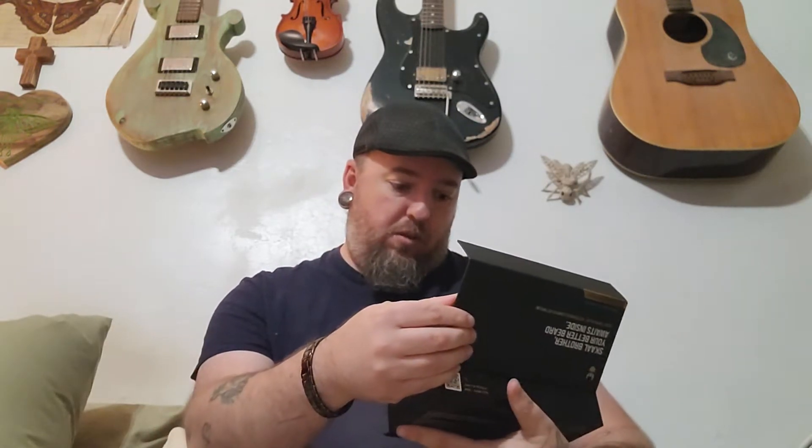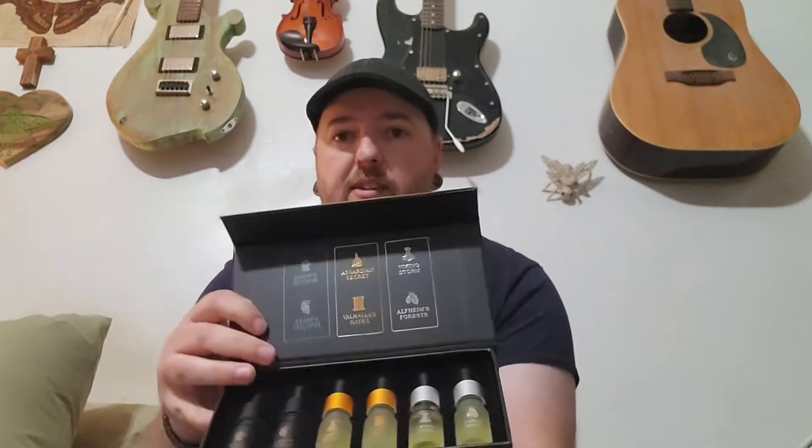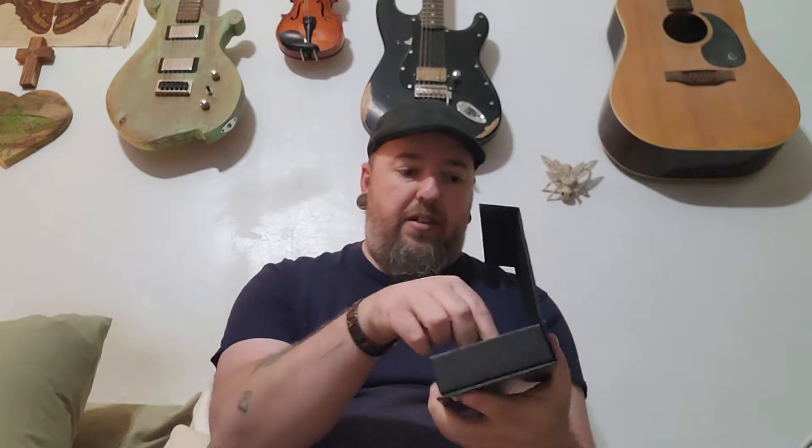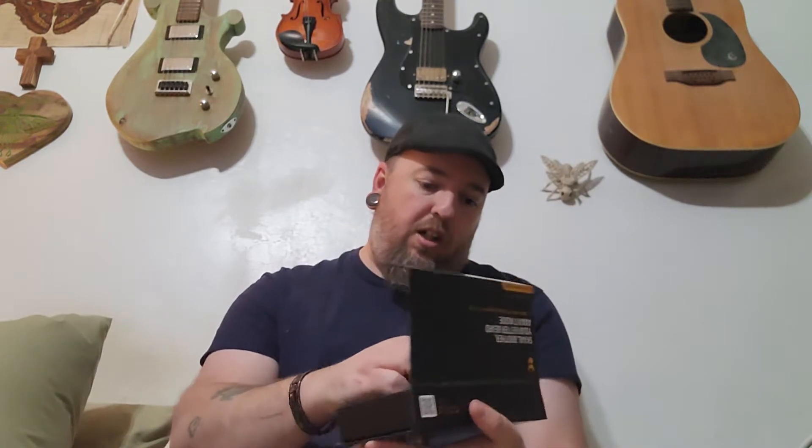I wasn't sure how to open the main box, but it's magnetic — oh wow, that's pretty slick. So it comes with six different scents, and the names of the scents are on the bottles themselves. The bottles are actually a pretty nice size too. First one is Veneers Wisdom.